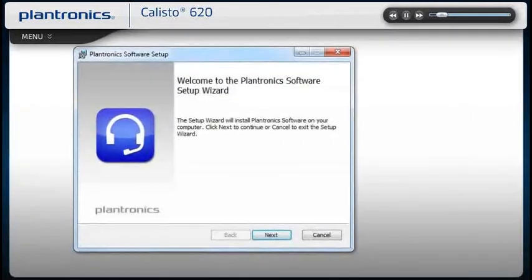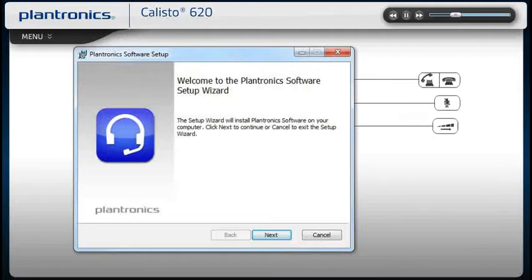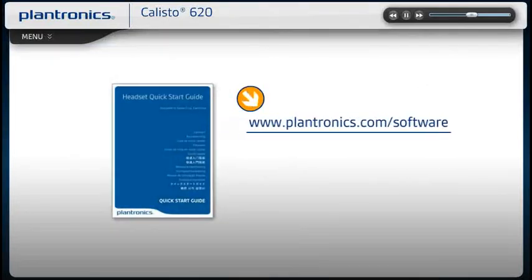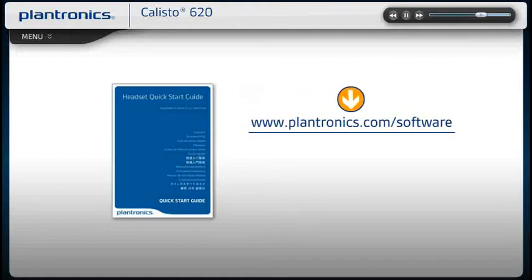Plantronics software allows your Plantronics audio device to work more seamlessly with your soft phone, providing controls including call, answer, end, mute, and some additional features. You should check with your IT staff before installing software on your computer.